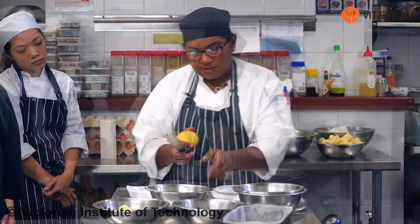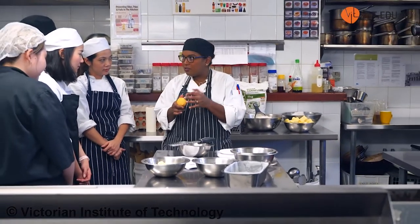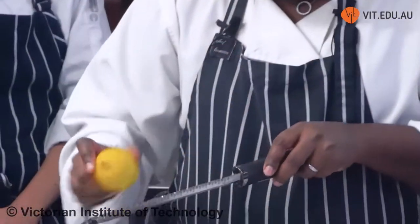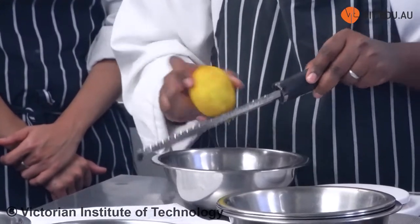Now I'm going to zest some lemons. When you're zesting lemons, you don't want the white bits — the white bits are the ones that make it bitter. I only want the skin where the oils are. Please zest before you squeeze the lemon.